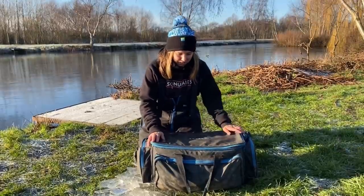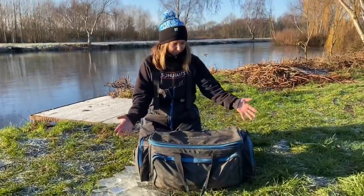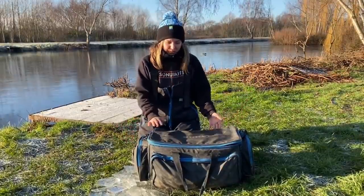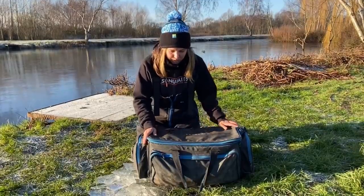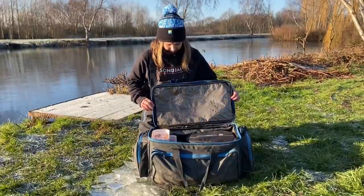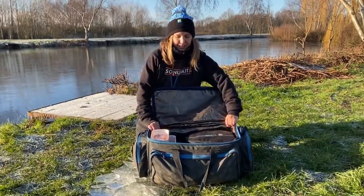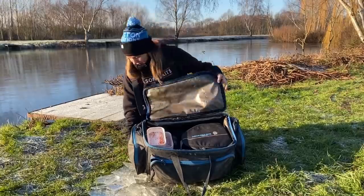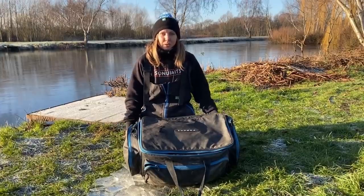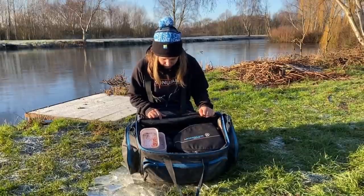So this is an insight to what I actually carry and what carryall I use. This isn't actually a carryall, it's a large bait bag. The reason being, it's big enough for everything I need, and I think the bigger the carryall the more you carry and the heavier it is. This fits everything I need. It's a large Superior bait bag and as you can see it has insulation on the inside - not that it's much use to me but if you want to use it for bait it is. It also has a hard bottom so it doesn't matter if you're pulling it around on the ground, it's not going to tear and it keeps everything in place.